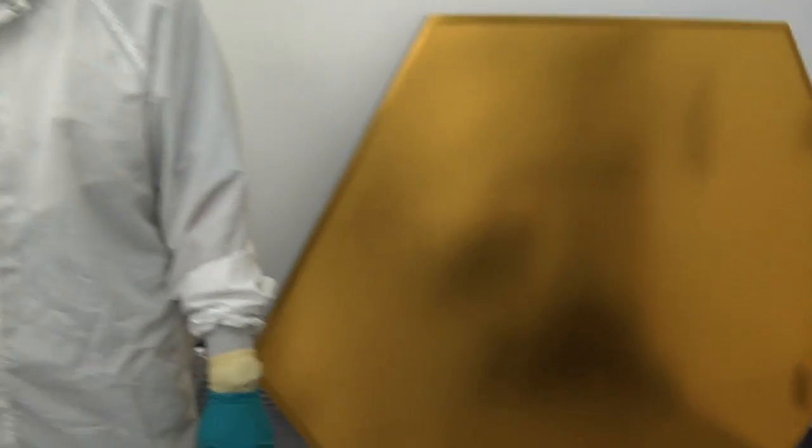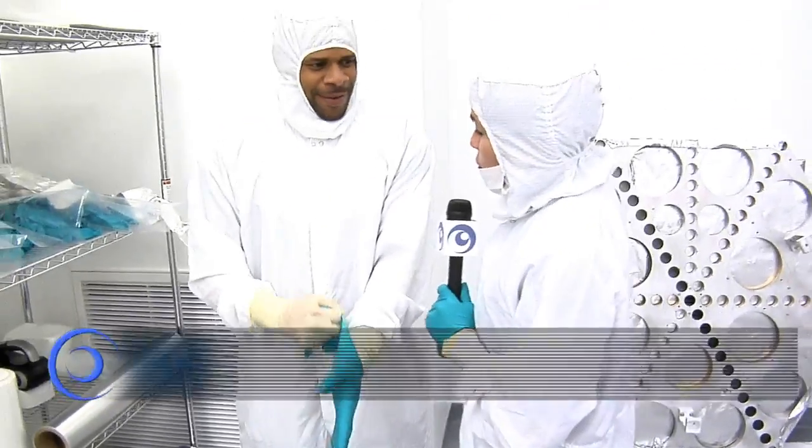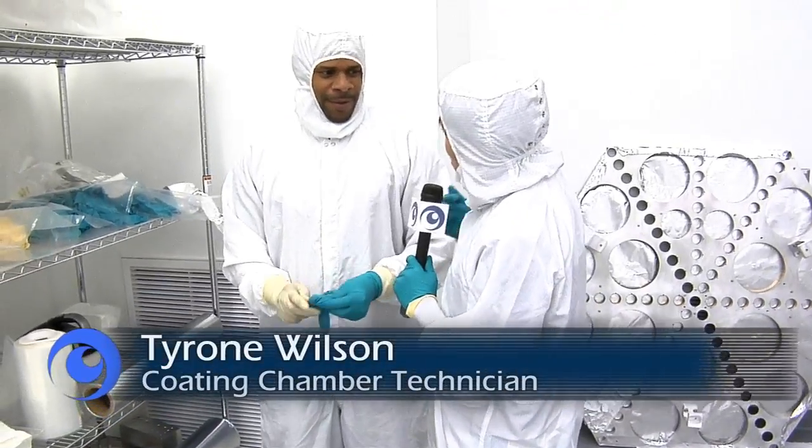Can we actually see the gold being applied to a mirror? Sure. Ty's the guy who operates the coating machine. He'd be happy to show you how that works. Hey Ty, I was told that a coating process is about to start. Sure, we're about to start the coating soon. Can we tag along? Sure.